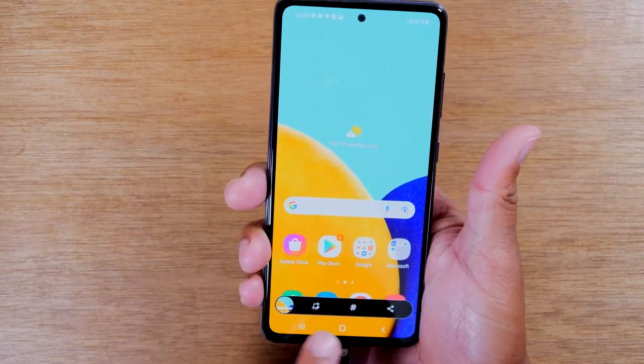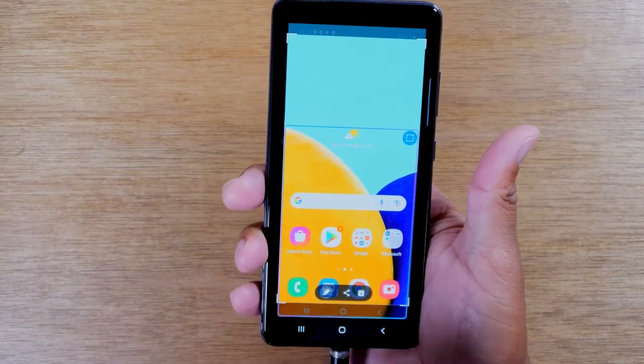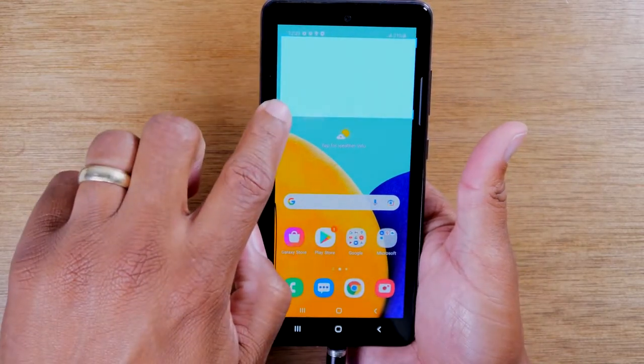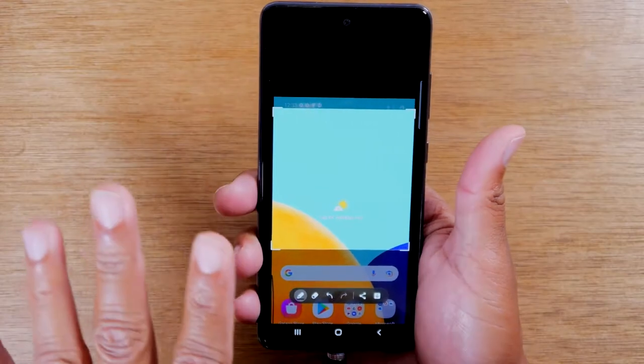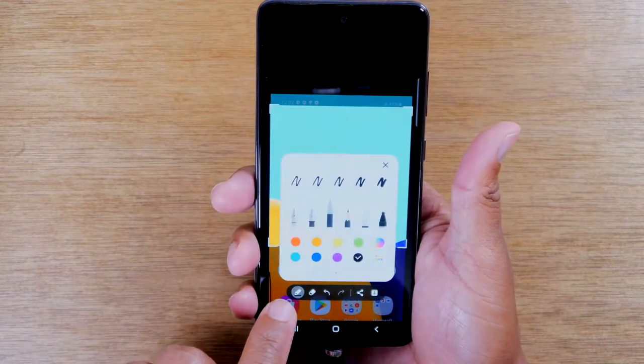You'll tap allow the first time and then hit the crop button once you see that menu. This will allow you to change the size of the area that you want your screenshot to showcase. You can also write on the picture by tapping the little pin.